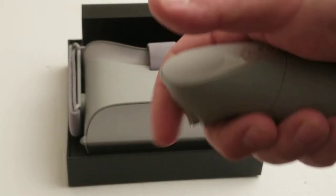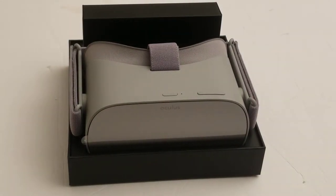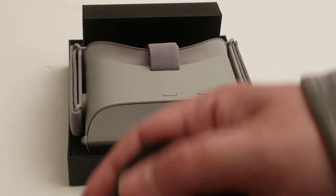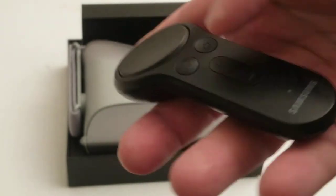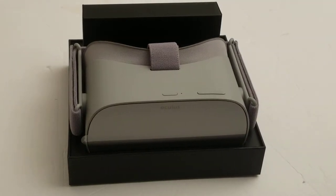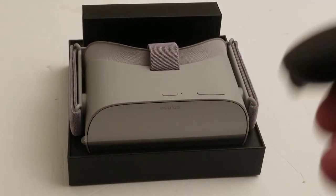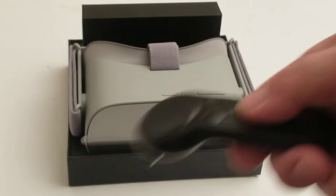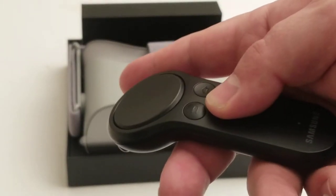It feels like the original Gear VR controller, which I'll bring over here to compare. So here is the Gear VR controller — there's a round touch pad up top, it's ergonomic. One thing it has is a volume rocker, which the Oculus Go controller does not have. There is a volume rocker on top of the headset, but it's very convenient when it's on the controller, and it is not present here.